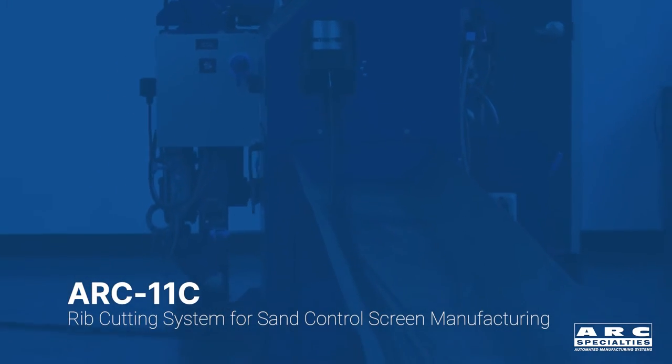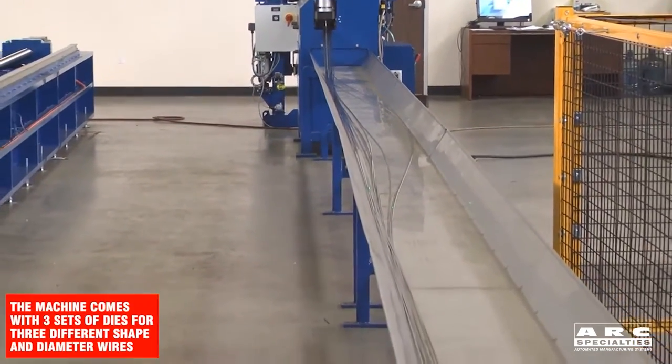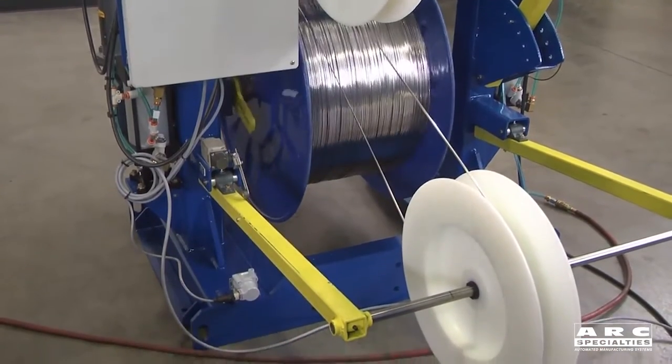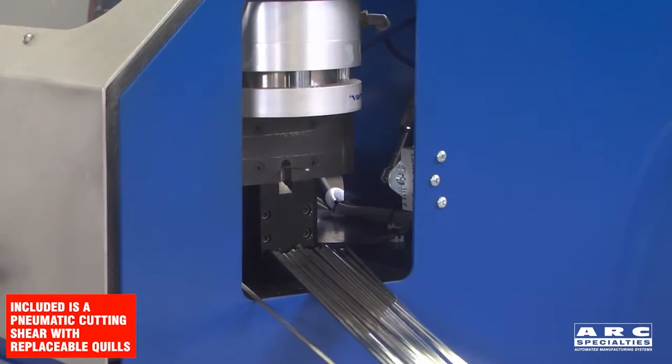The first machine is a rib cutting machine. There are two components to a wrapped and welded sand screen: the rib wires, which are longitudinal and can be 40 feet long, and the wrap wire, which goes around and actually does the filtration. To make the rib wires, you have to straighten the house-shaped wire and cut it to length. This is the point of the rib cutting machine.